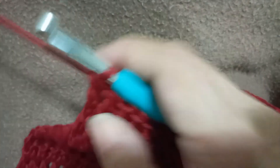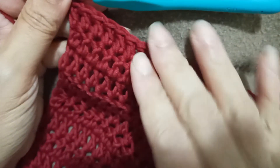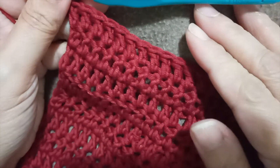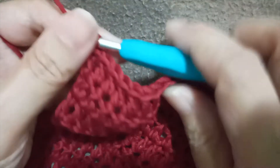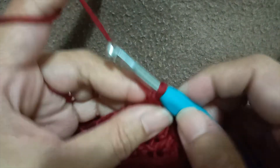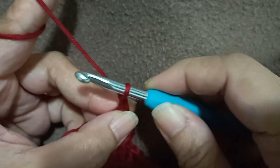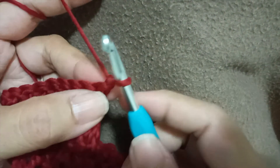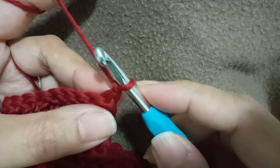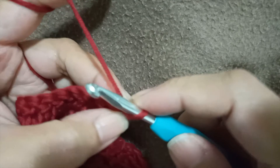Next is the upper part of the dress. As I mentioned earlier, every time you start your work you're going to make chain one and turn. Chain one and turn — and this chain doesn't count as a stitch. For round one of the upper part, we're going to decrease our work at the beginning and the end of the round — two stitches together.